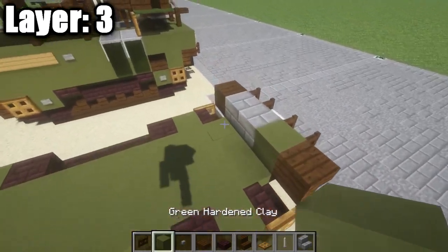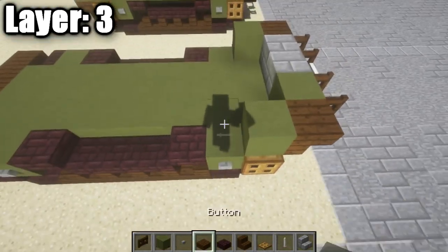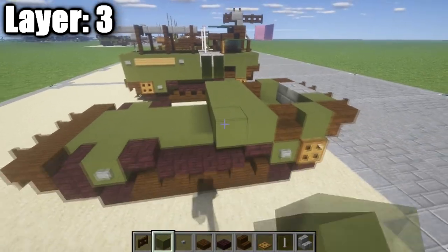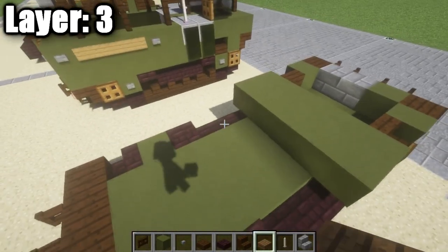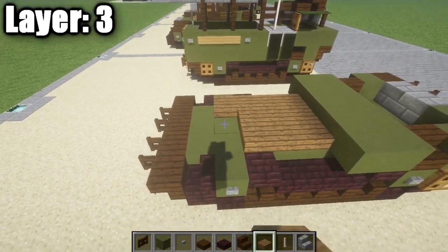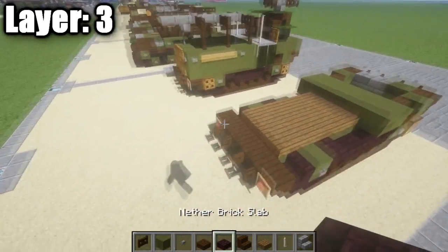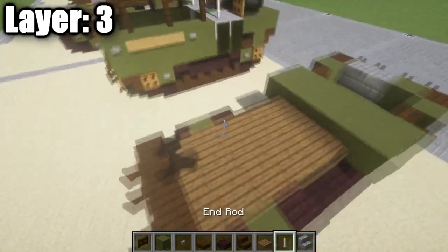After you guys go ahead and have that done, we're going to take our green stained clay and place down a block right behind these upside-down stairs. Then we're going to place down a dark oak wood stair on your side, and then we want to go ahead and place down two rows of five of green stained clay all the way across just like this. Now once you guys have this done, we're going to go ahead and start the inside. For this, we want to go ahead and place down basically five rows of three — one, two, three, four, and five rows of spruce wood. You guys can use whatever material you want for the bottom here; I just used some wood to give it a little bit of a highlight. But basically just put some kind of flooring in there for the vehicle.